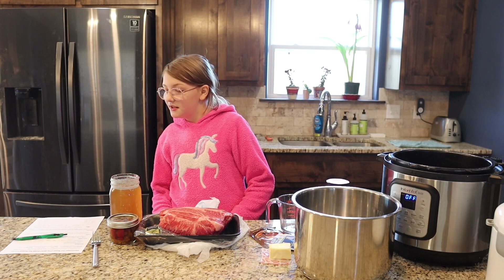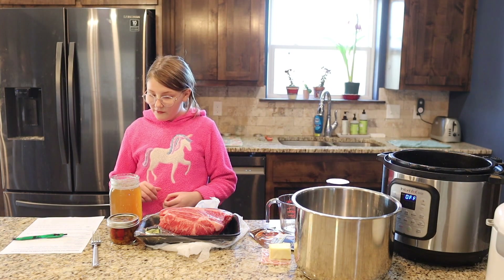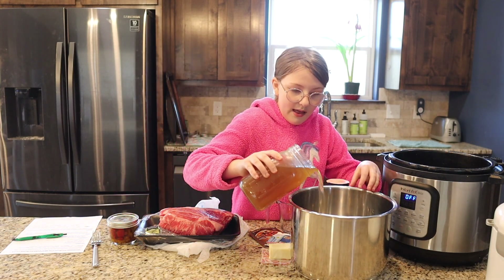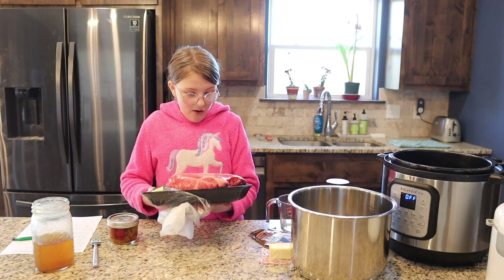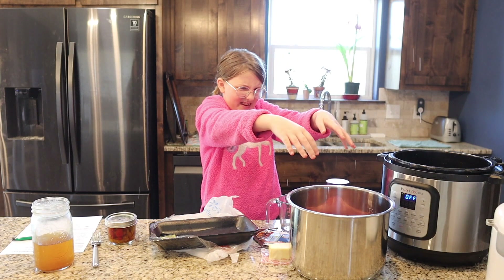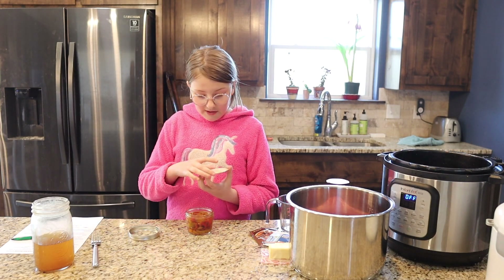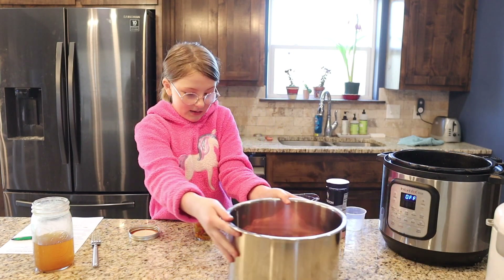Our first freezer meal is Mississippi Mud Roast. I love Mississippi Mud Roast. First we're going to pour half of this beef broth in the Instapot — I'll link the video where we made this. Now we're going to add our chuck roast. Then we're going to do some pickled peppers that we canned ourselves — I'll put a link in the description. You can use pepperoncini peppers, but I'm going to use these. You can just add a few, really just for flavor.